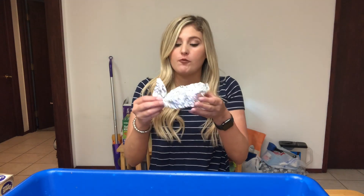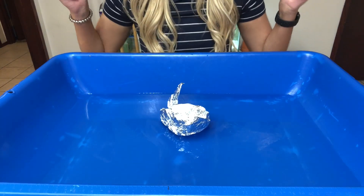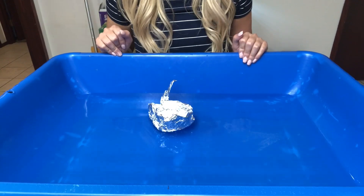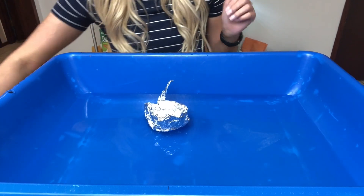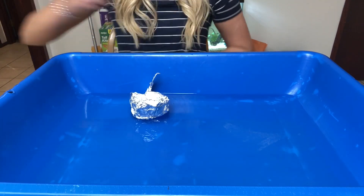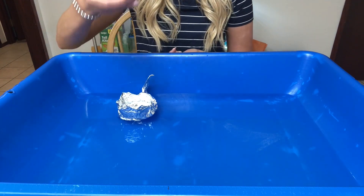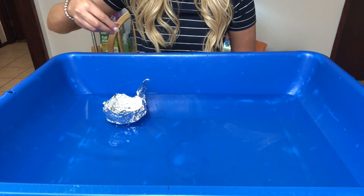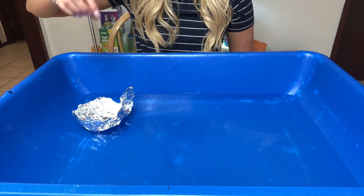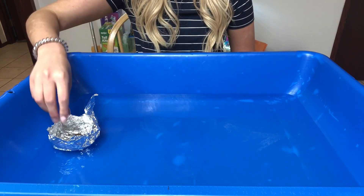After you finish forming your tin foil into a boat, go ahead and place it into your water. I'm going to move you guys into a closer look so you can see into our bin. As you can see, we have our boat sitting in our container — our sensory bin of water. Get your handful of pennies ready and we're going to start counting as we put them in. Count with me: one, two, three, four, five, six.